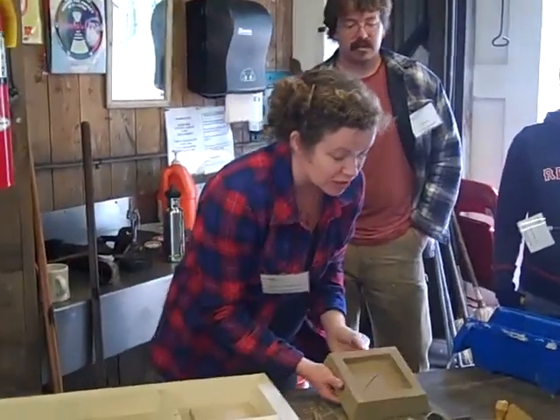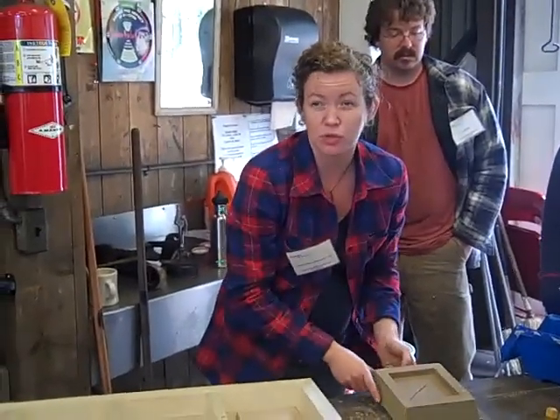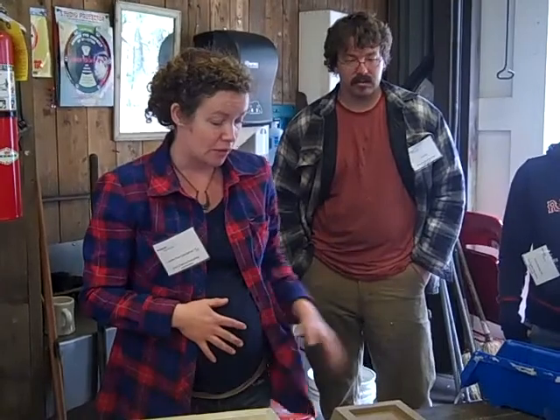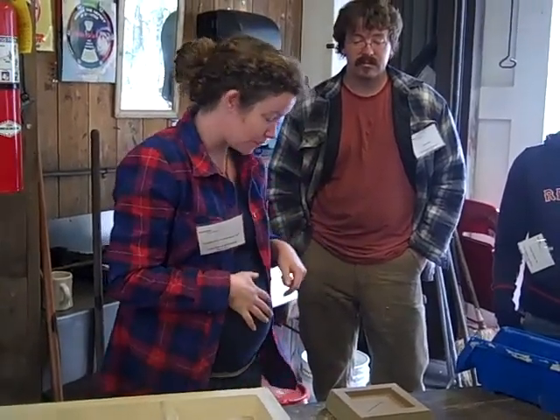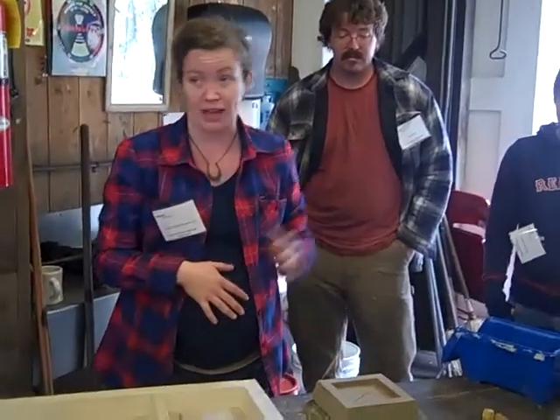So that's the mold. Then we'll take this and put a release in the mold, which we use as a graphite and denatured alcohol mix, so it's liquid. We'll spray it in there so that the iron doesn't stick and fuse to the sand, which it tends to do because it's so hot. So we'll put that in there and then we'll cast it.